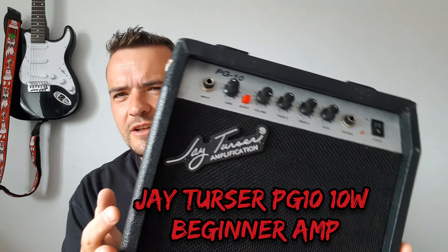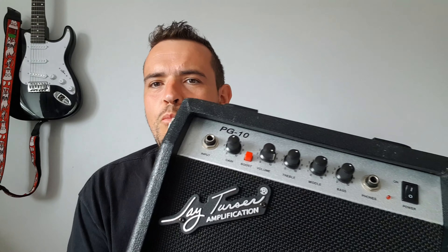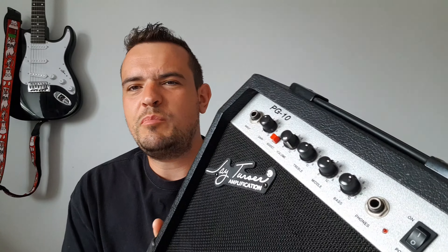This is a Jay Turser — I think that's what it's called. It's an American amp, a little 10-watt job, about circa 2008 or so. Anyway, let's see how it sounds.